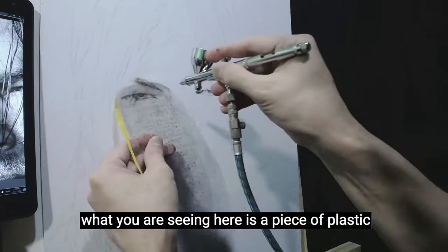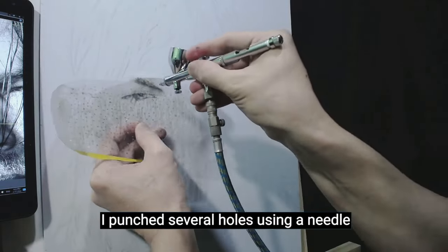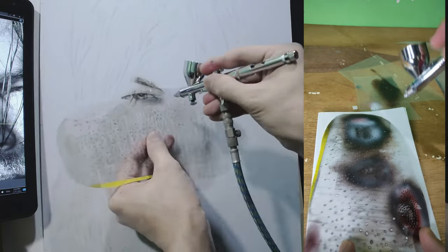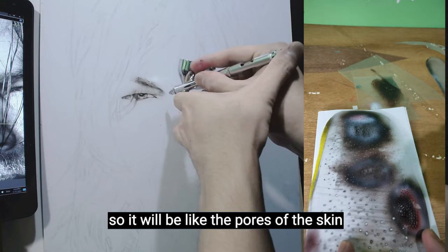What you are seeing here is a piece of plastic that came from a plastic folder. I punched several holes using a needle. When you spray on it, it will have dots, so it will be like the pores of the skin.